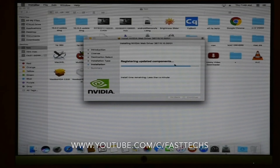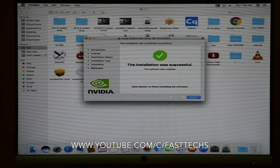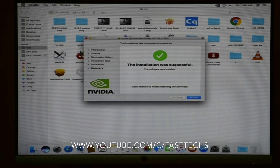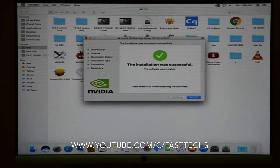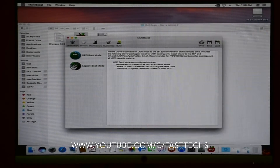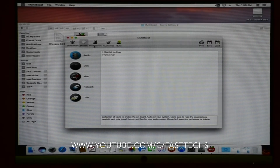To make your hard drive bootable you need to install MultiBeast. It is EFI software that installs EFI files on the hard drive, so you no longer need to boot from the bootable USB — you can boot from your hard drive. Download MultiBeast from tonymacx86.com — I am writing the link in the description. Select all these options carefully.